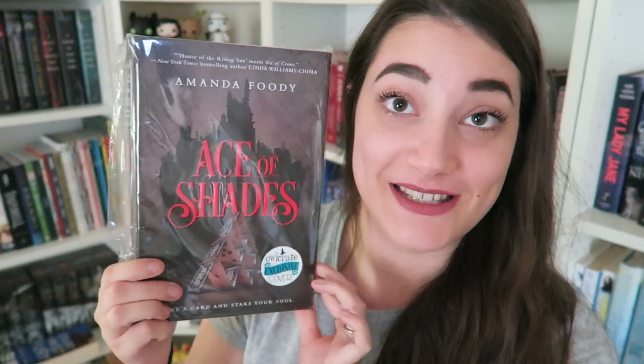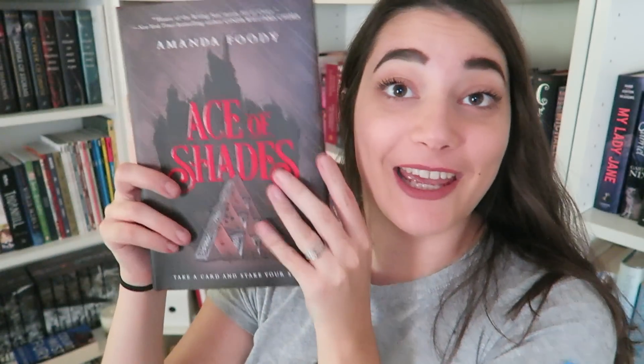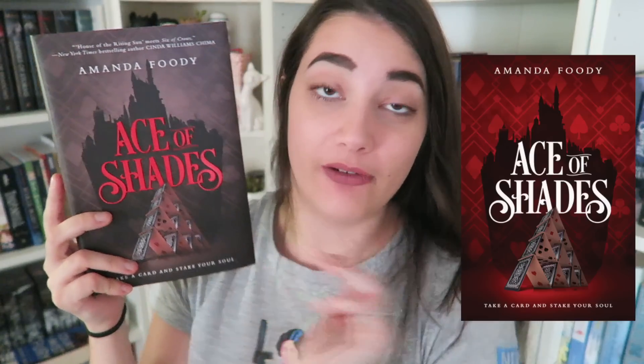Okay, we have reached the book, and it is Ace of Shades by Amanda Foody. Let's just open this up and take a closer look. We've got a letter from the author, and we've got a collection of postcards — one has a map, and there are quotes and stuff. It's a little booklet of tiny posters. And here is the Alcrate exclusive cover. The original cover looks like this. This is also signed by the author, which is very exciting.